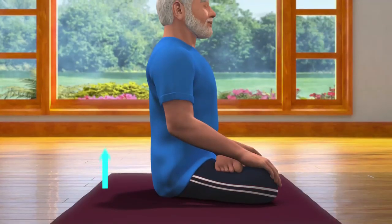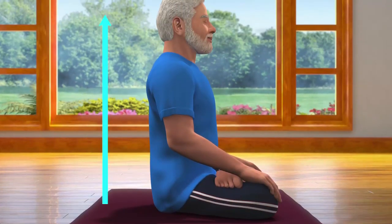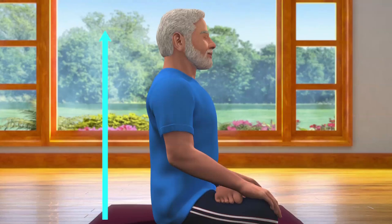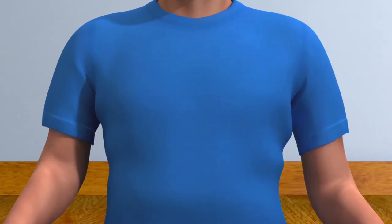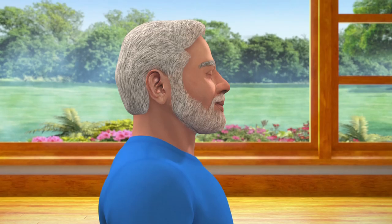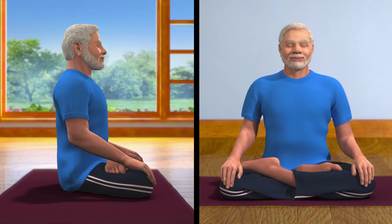While sitting in the Padmasana posture, ensure that your spine is comfortably straight. Arms and shoulders are relaxed, head is upright, and eyes are closed. You may take the support of the wall to keep your spine straight.